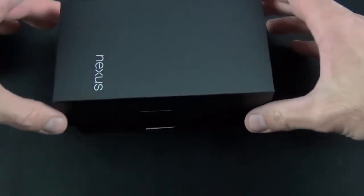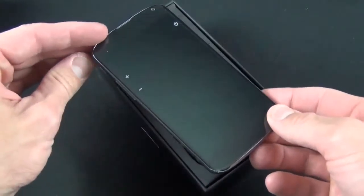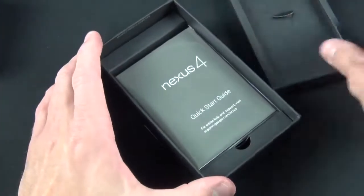Nexus basically means that this is pure Android — no skin, no TouchWiz, no Sense UI. This is just Google as Google intended. Also, Nexus means that this will get the latest updates every time they roll out, so you don't have to wait for a carrier or manufacturer to push out the update. This is launching with Android 4.2, which is still Jelly Bean but has added some additional features which we'll cover in this video.